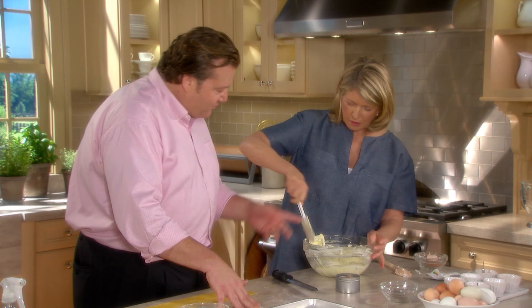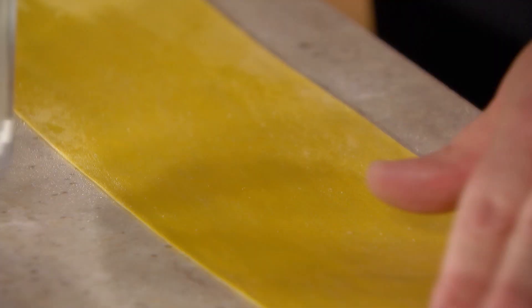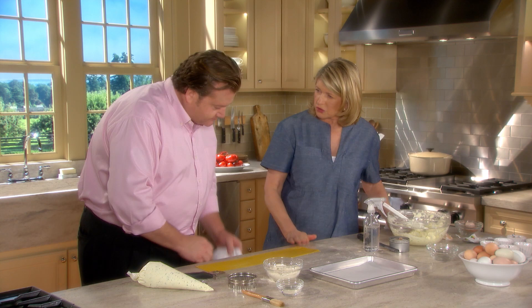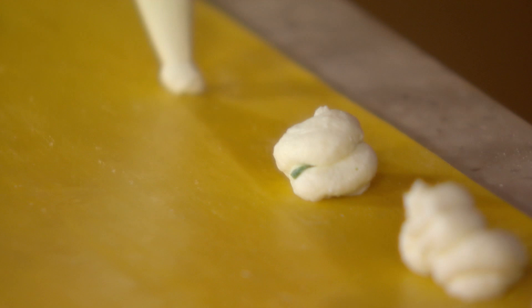The filling looks very good — perfect color. We're going to make the first set of raviolis. We put the filling inside a bag — you could use dollops with a spoon or a pastry bag. We're spraying the pasta because it got a little dry; this will help close it and make it self-sticky. Egg wash is really not necessary.